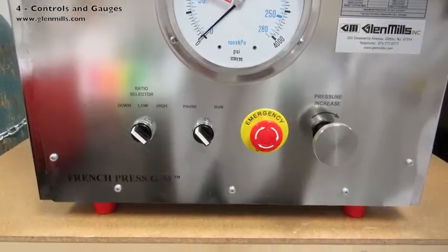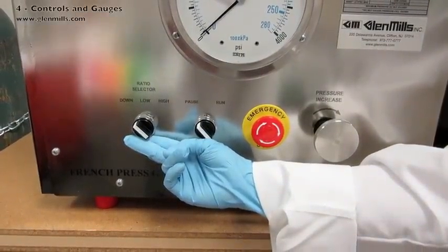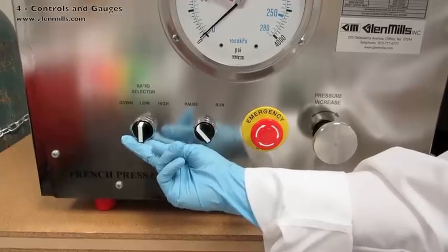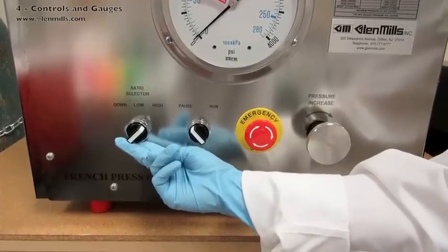The ratio selector sets the direction of the bottom platen. The choices are: down at the end of the run, low for when using the smaller mini cell, and high for today's run with this one-inch standard pressure cell.